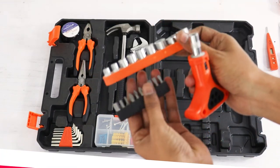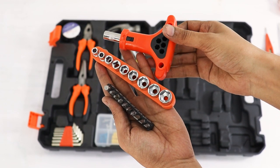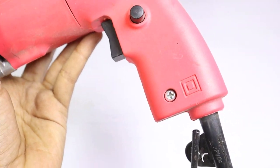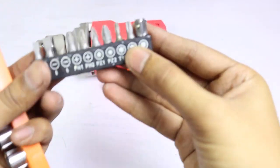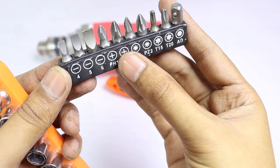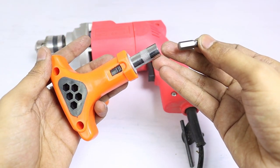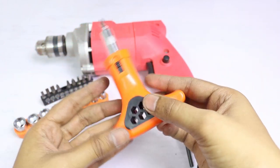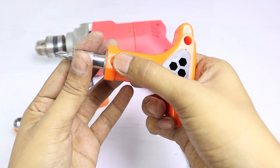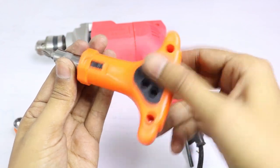इस kit में एक ratchet screwdriver set भी मिलता है जिस पर screwdriver bits और कुछ nut bolt के sockets भी मिलते हैं। अगर किसी को नहीं पता कि ratchet screwdriver क्या होता है — इसमें screw या nut bolt खोलने में ज़्यादा मेहनत नहीं करनी पड़ती। इस ratchet screwdriver में एक black color की sliding button दी हुई है।